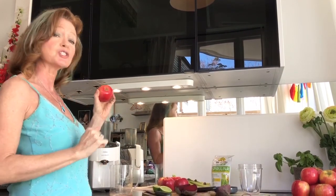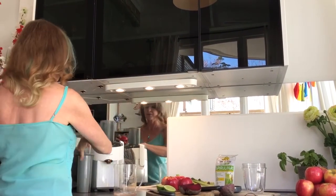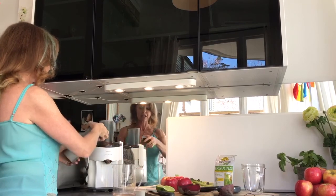Here's my juicer — it's been used and used and used. I'm going to show you how to make a very quick juice. It is a bit noisy, so if you can't make it at six in the morning, you might want to make it the night before. I also like to play some music when I'm doing it — it keeps me motivated. So here we go, the apples go into the juicer.